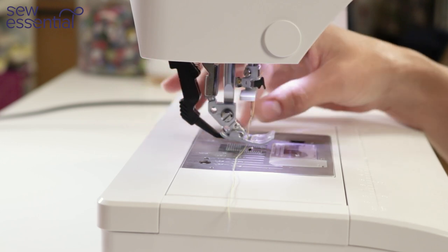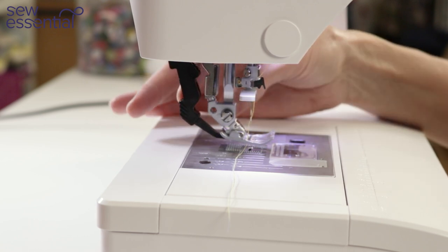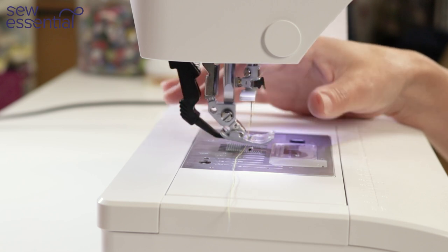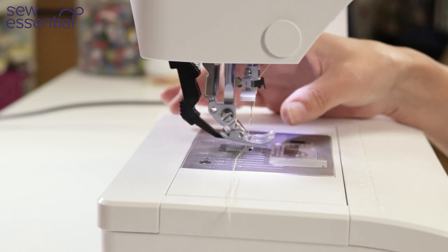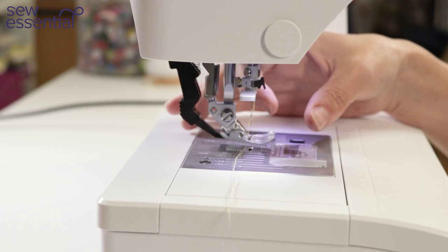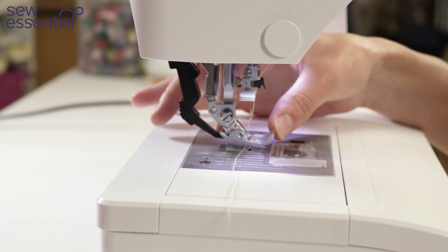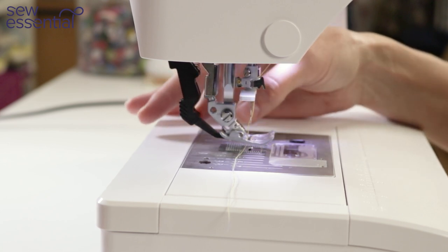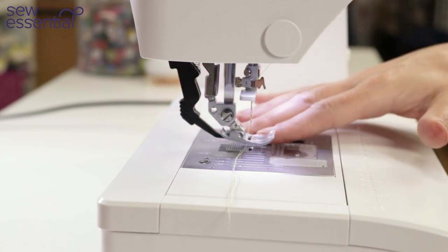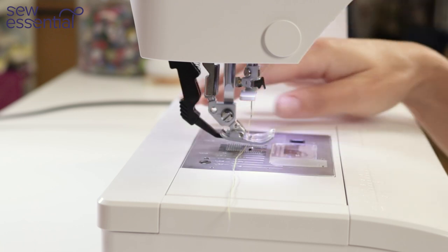With the Pfaff IDT system there are a whole range of feet you can use whilst your IDT is engaged, so you can do speciality techniques like adding elastic, sewing special fancy edges, top stitching, sewing in a zip, blind hemming, and the list goes on. There's a whole range of feet that work with the IDT system, so you can perform fancy techniques safe in the knowledge that the fabric is going to feed through evenly.